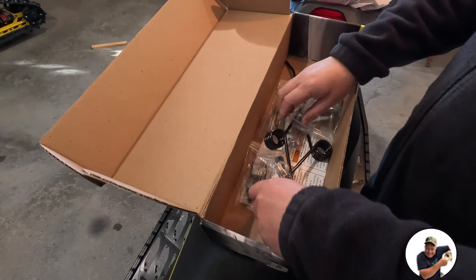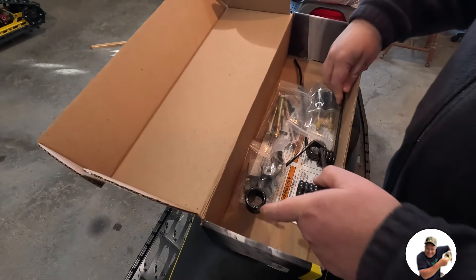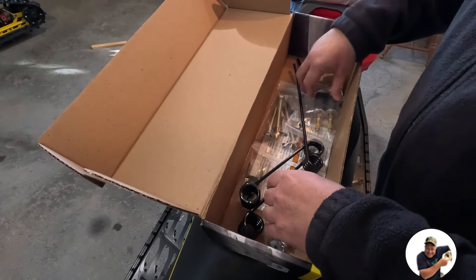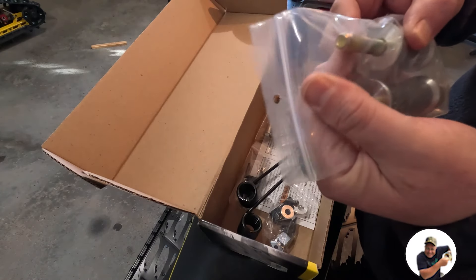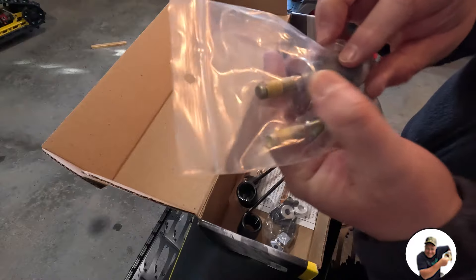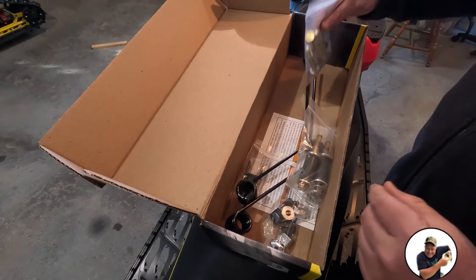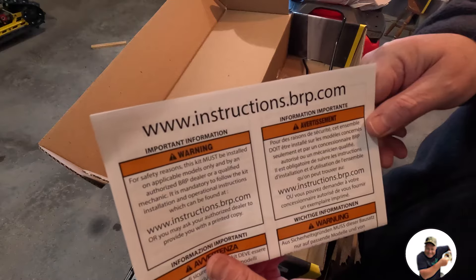This is the way the box comes. There's some paper, and then our ice scratchers — they're going to fold up into the tunnel like that. They actually have the carbide tips that we're going to install with the hooks. For the Gen 5 we're going to be using these screws — as you can see on the screws, they're already set up for Loctite. BRP quality, can't beat that. Everything else in this bag is going to be for Gen 4.